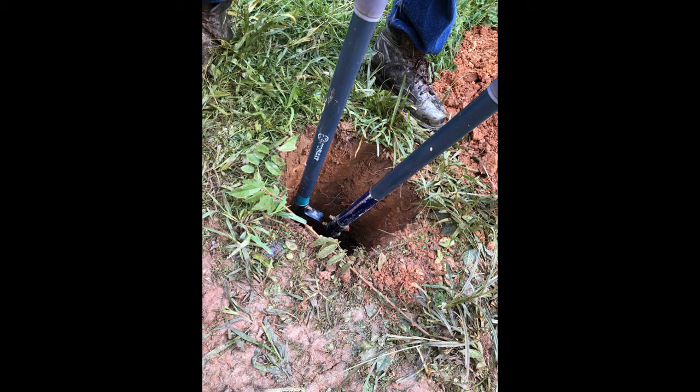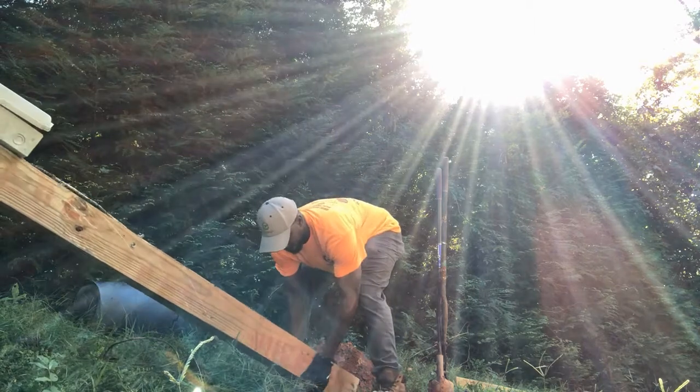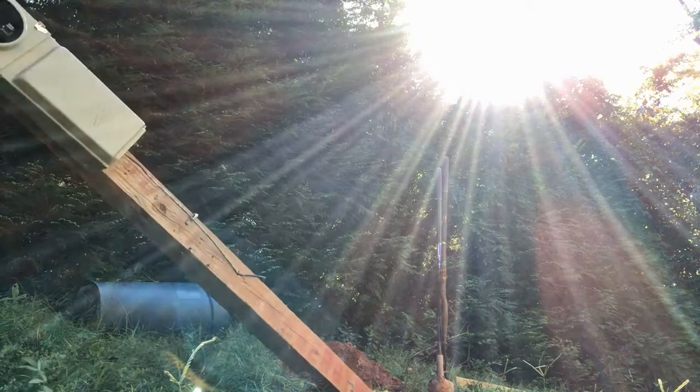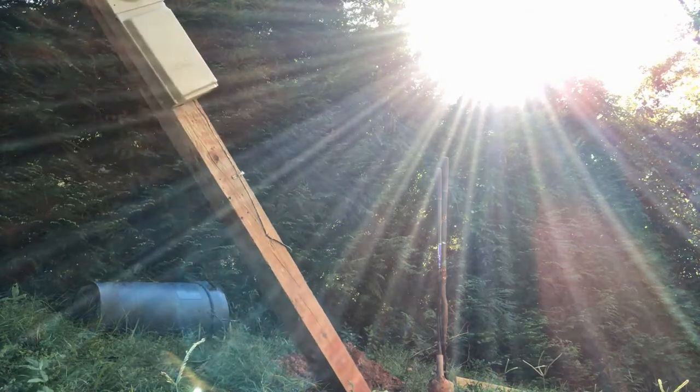The first thing you want to do when preparing to install your temp pole is to locate the drop line and the transformer for your utility company. You want to locate your temp pole somewhere where it is not crossing the driveway, not crossing anybody else's property, and not restricting the construction project. You want to make it convenient for the utility company to drop the line straight to the top of your pole.